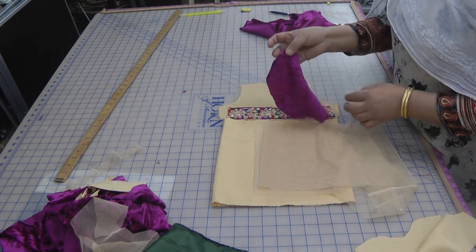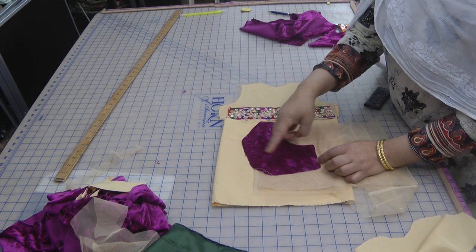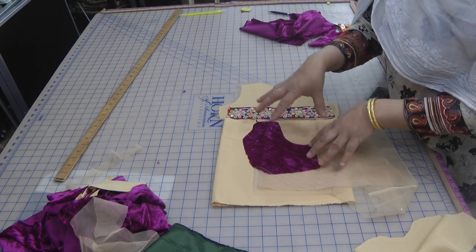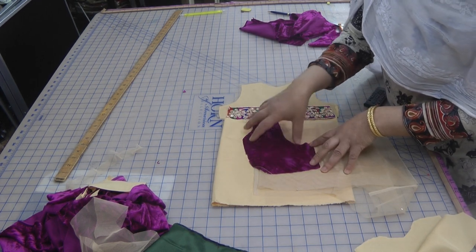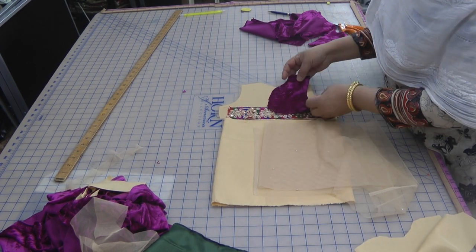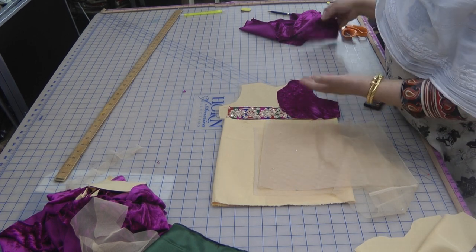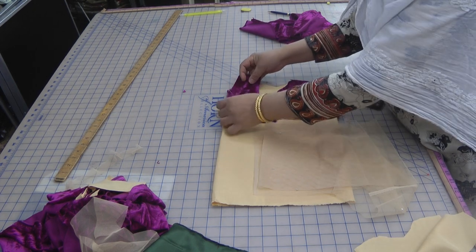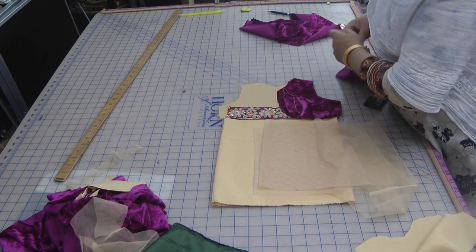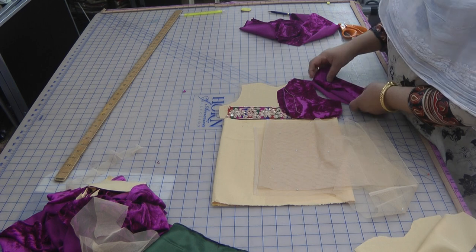I've cut double fabrics for the bodice in a jacket type with a rounded front and back. I'm going to make it double so it saves the time of edging all the edges, and I want to make it as thick as possible because it's for a baby. The two portions will be one side each, and I've also cut sleeves in the velvet to keep it nice and warm.